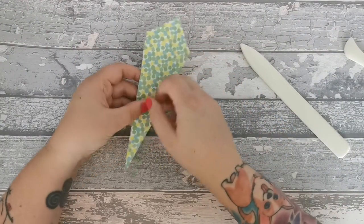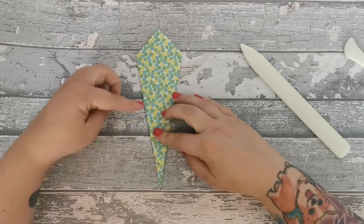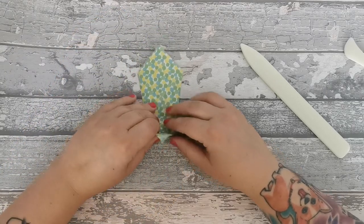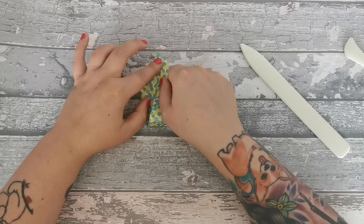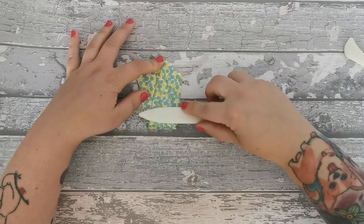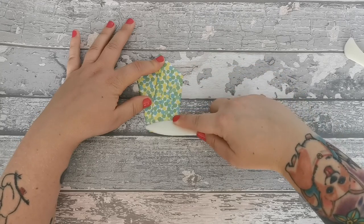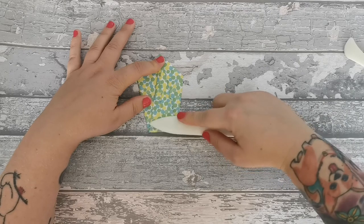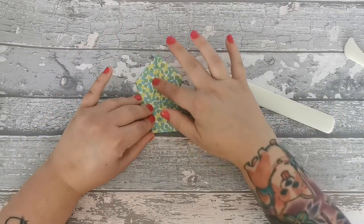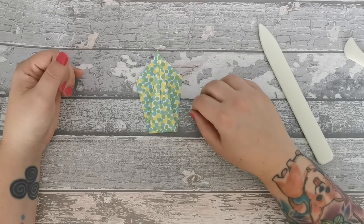We want to turn it over to this end. And as we do that, we want to fold this point up until it meets this point. So what we do is we just fold it like so - the point reaches the very top. I use this little tool for in here, or your knife, just be gentle. Smooth that out. And there we are, nice and smooth. Well, not perfect, but that's okay. That's step four.